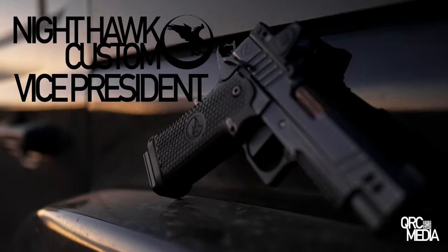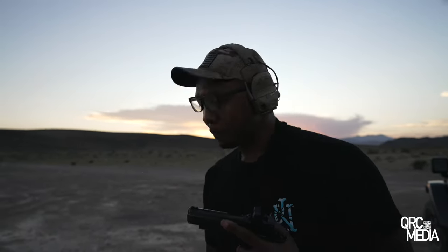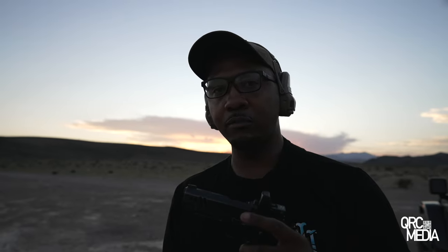The Nighthawk Custom Vice President Commander. This thing is an absolute gem — I think I just swallowed a bug. But so, this thing is an absolute gem.